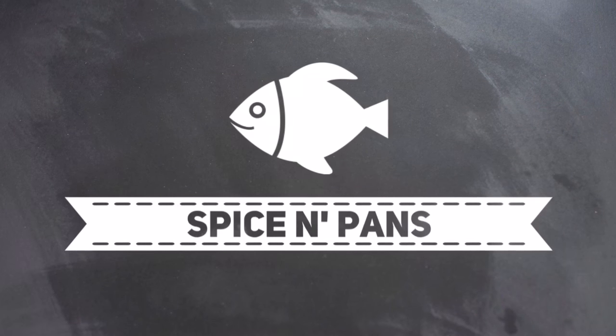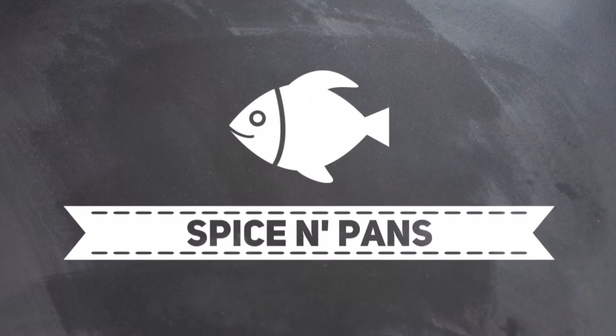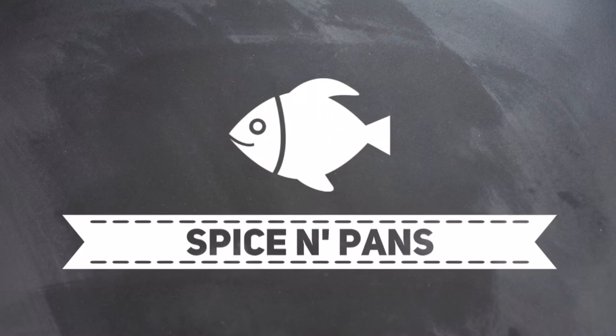Hi everyone, welcome to Spice and Pans. If you like our channel, please hit subscribe and thank you for watching.